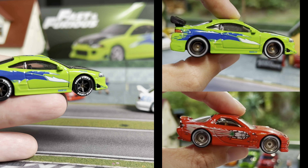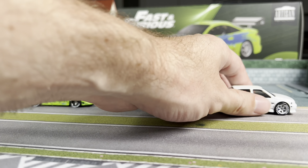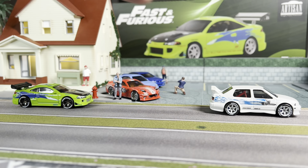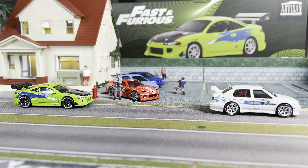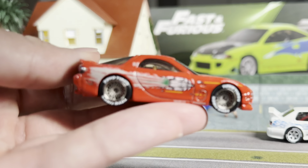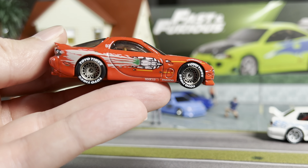Today I wanted to showcase some of my custom Fast and Furious cars. If you've been following the channel you may have noticed the Eclipse and the RX-7 with these crazy wheels and tires on them. I recently added Jesse's Jetta to the group and I have a couple more I wanted to do, but I thought I would do a longer format video to show this wheel and tire setup because I was getting questions on what wheels and tires these were. I am super addicted to them now and have just been swapping everything I can get my hands on.